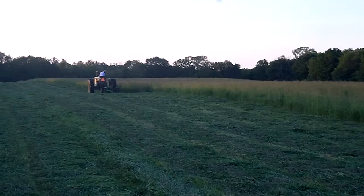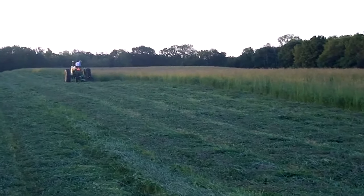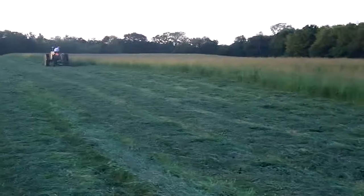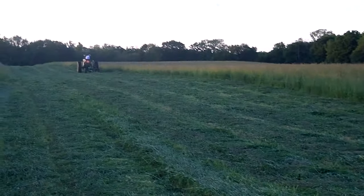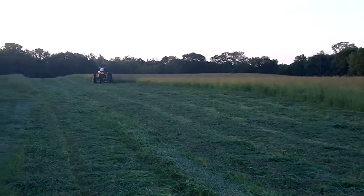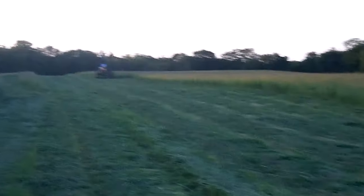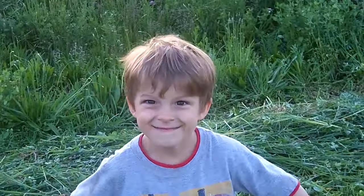This is a pretty big field and it's all going quite fast. He's been at it for about an hour and it looks like he's done about eight passes. So this is our hay cutting spring 2015 — thanks for watching everybody! Bye!